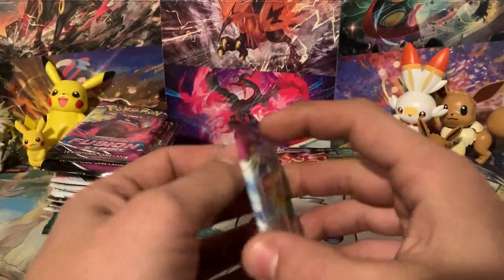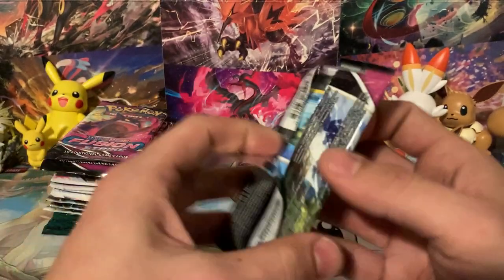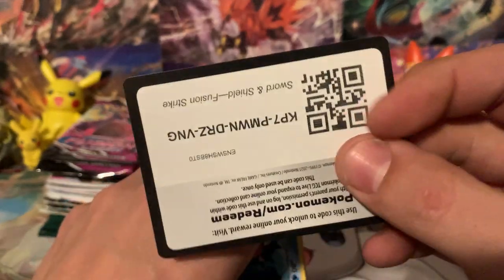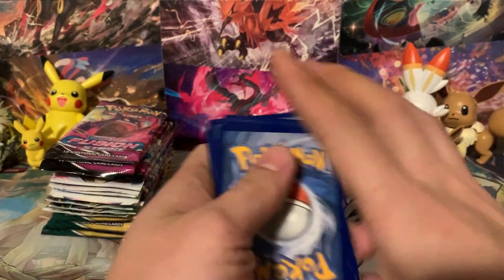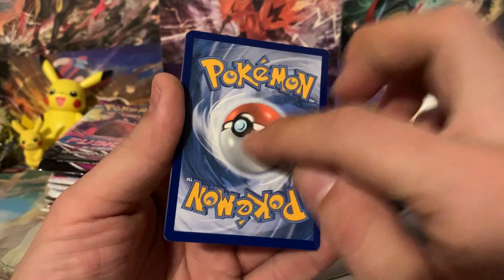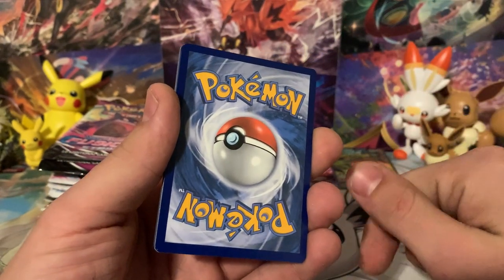We'll get Fusion Strike out of the way first because my Fusion Strike luck is absolutely horrible. Then we'll go into Vivid Voltage and try to make this a quick opening today. My last Charizard UPC I pulled an Alt Art from Fusion Strike — can we do the same with the Fusion Strike on this Charizard UPC?